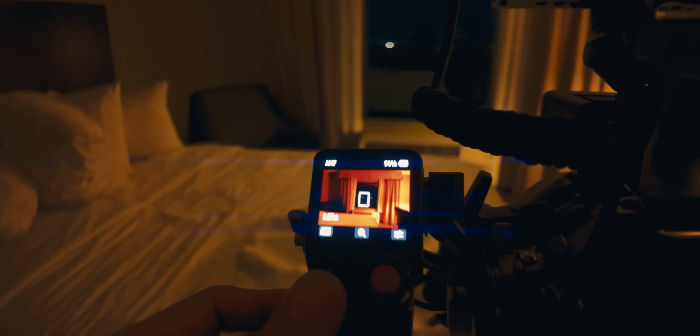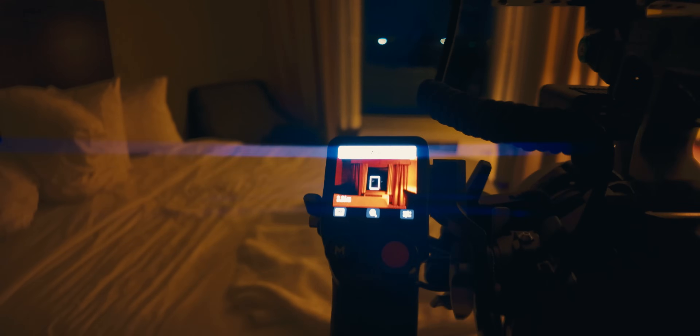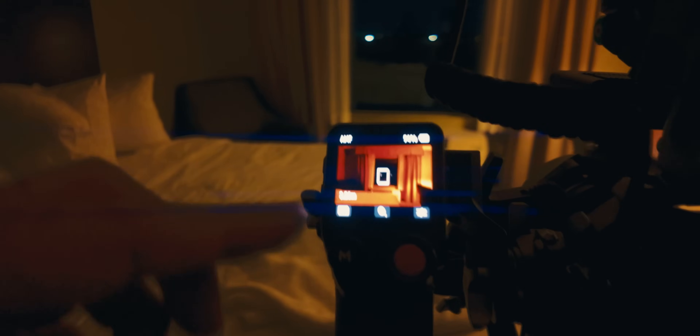Let's get into our modes real quick. In manual focus mode, you don't even need the LiDAR. If I click the M button, now we're in AMF mode. Click again and it puts it into wide mode, which automatically does face detection.